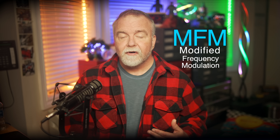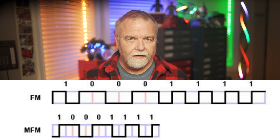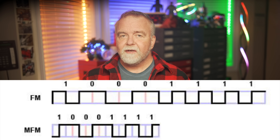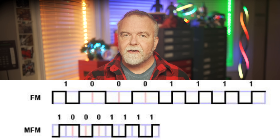To understand why this was such a big deal, we need to consider the fundamental challenge of writing data to magnetic media. The faster you can switch magnetic states, the more data you can store on the media. But there's a catch: too many transitions too close together, and the drive's read head begins to struggle with timing, leading to errors. MFM cleverly balanced these concerns. By reducing unnecessary transitions, it allowed more bits to be crammed into the same physical space, while still ensuring that the read head could reliably pick out those transitions without getting confused. At its core, MFM packs two digital bits into each clock cycle, compared to FM's one bit per clock cycle. This means MFM essentially doubles the data density compared to frequency modulation. However, it was still designed with reliability in mind — the use of transitions to signal data ensured that even if the drive's timing drifted slightly, it could still recover the correct data by looking at the patterns of the transitions.